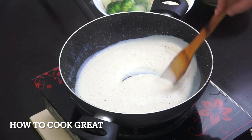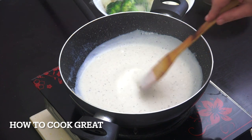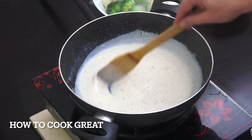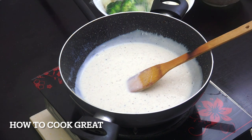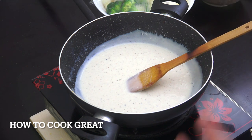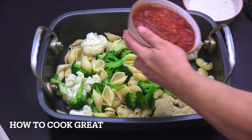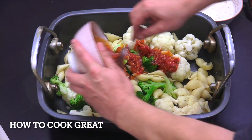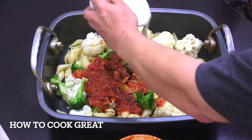Stir all the time — don't stop stirring or you'll end up with a lumpy sauce. This is beautifully smooth. Now we've got it all together: the white sauce, the red tomato sauce, the pasta, the cauliflower, and the broccoli. I've mixed the cauliflower, pasta, and broccoli together in a metal oven dish — you can use ceramic or glass if you want. Simply add the tomato sauce and the white sauce.